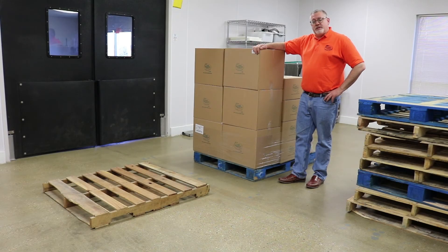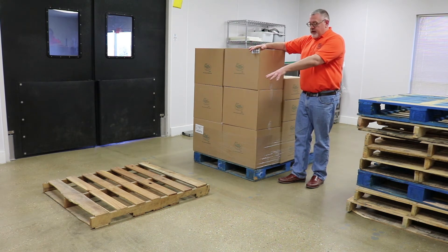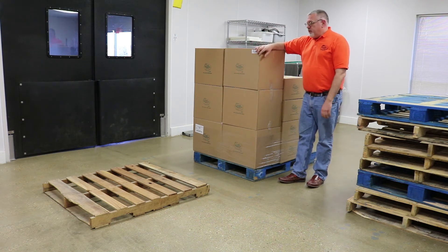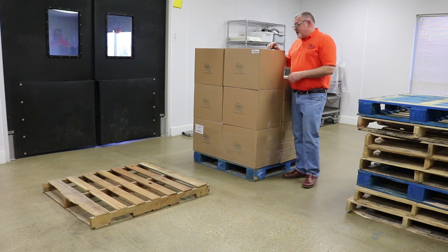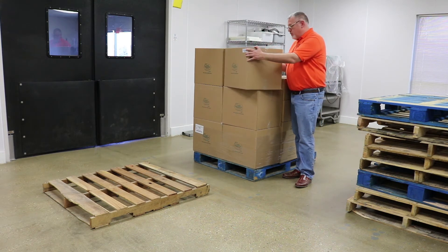Now let's talk about safe lifting practices. I've got a variety of size boxes here and an empty pallet over here. We're going to move some boxes from this pallet over to the empty pallet. The first thing I want to make sure I do is test the weight of any box — find out what you're dealing with first and foremost.